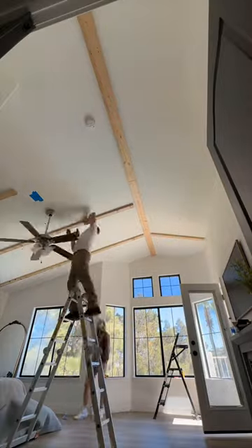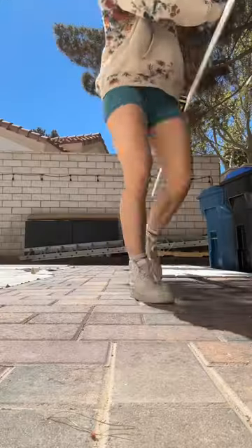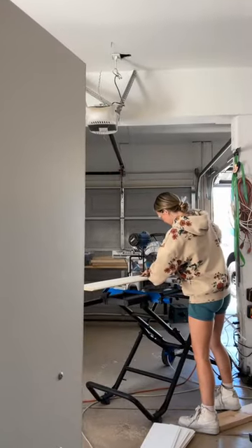So the first step is attaching those ceiling cleats, and if you go outside here and you see this sea of boards covering my backyard, all of these are gonna go on my ceiling. Can you tell how excited I am? Legit, I am.